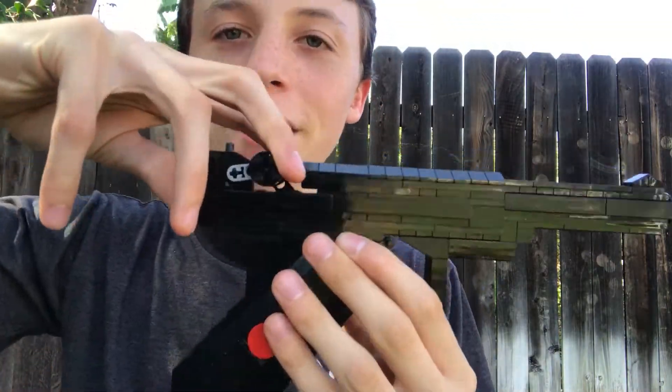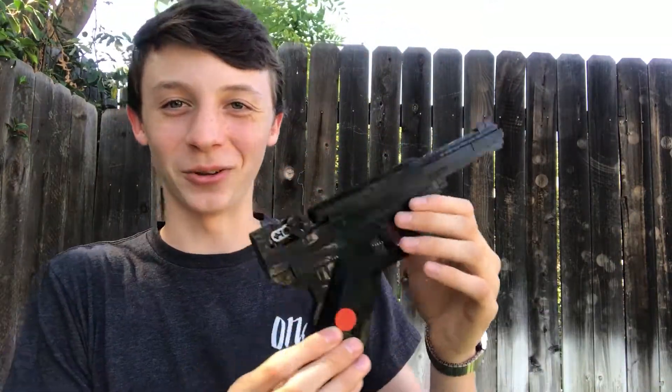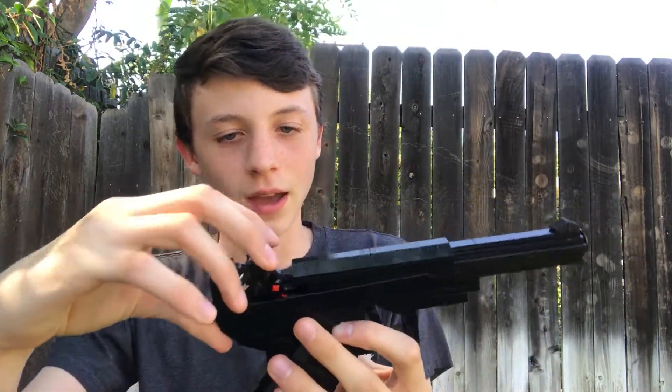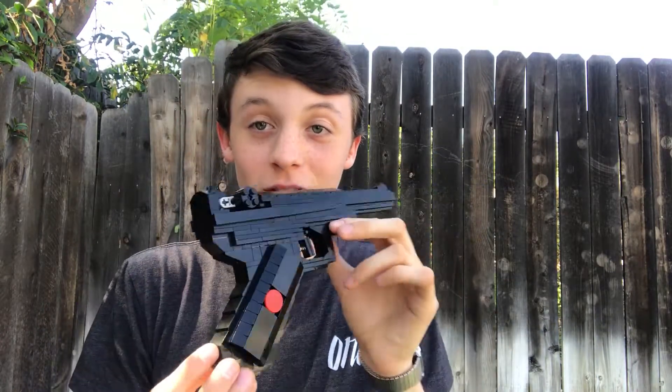That allows the mechanism to be pulled back and pushed back. It took me all day yesterday to figure out how to do something like this. I kept trying to use regular bricks and it just wasn't working. I kept having all these difficulties with the mechanism, so it basically took me all day yesterday to actually figure it out, and I'm super glad it did.